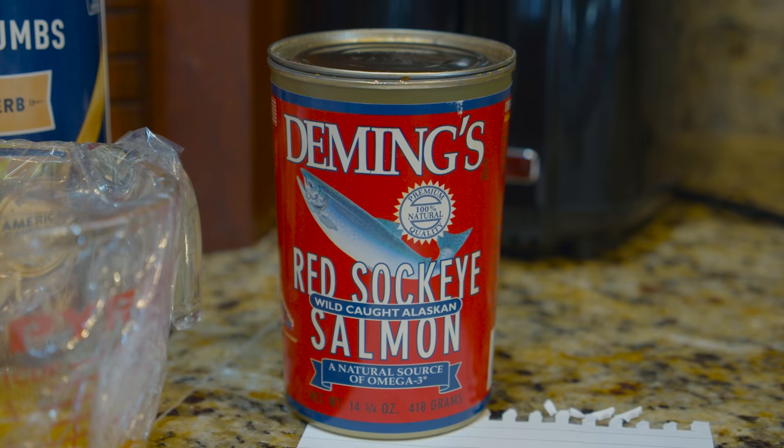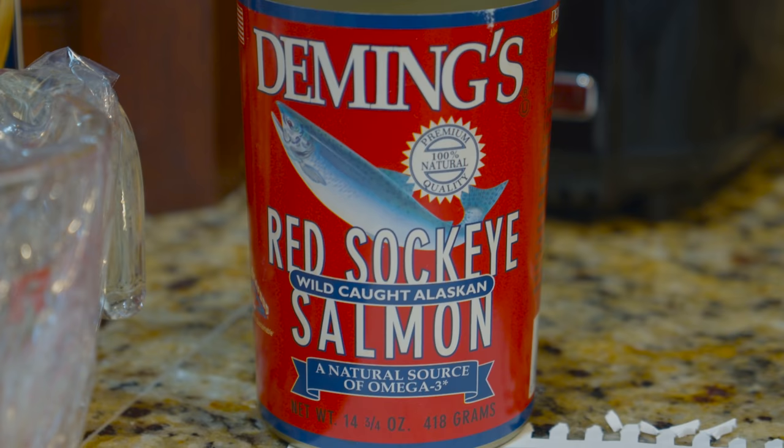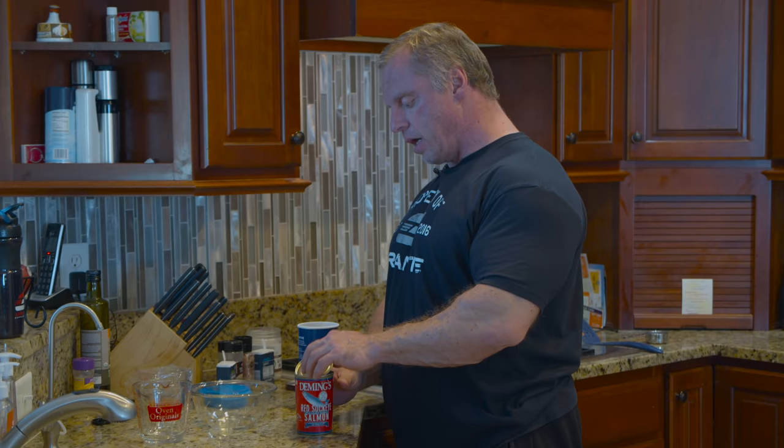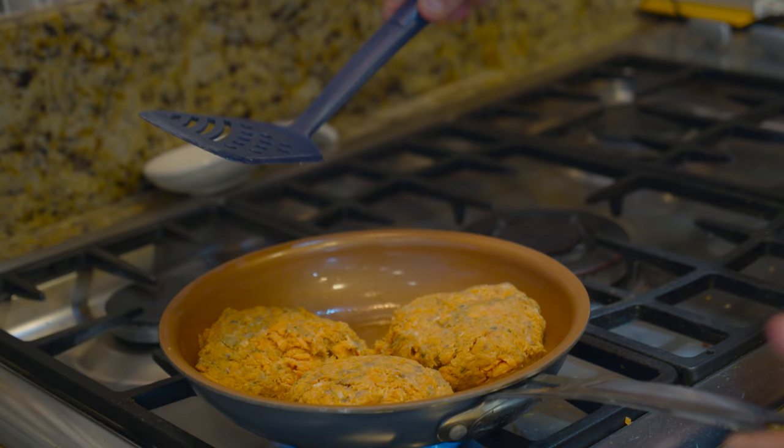We're going to start off with our canned salmon — wild red sockeye salmon. I've already drained the liquid out. There are seven servings in this can, and each serving has 13 grams of protein and seven grams of fat. I would call that more like three servings for most of us.